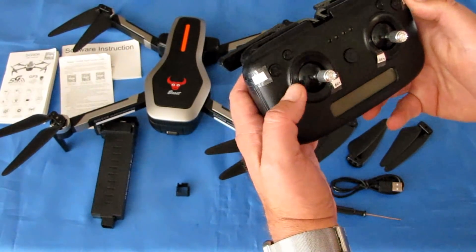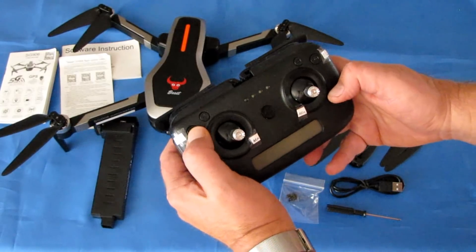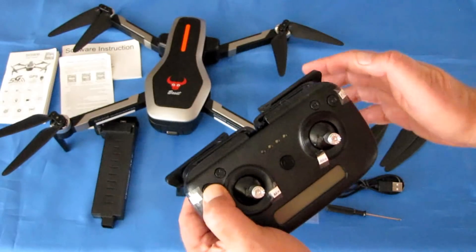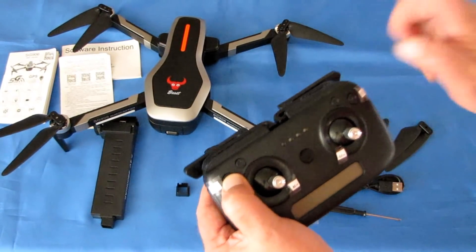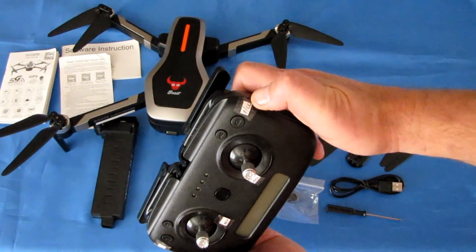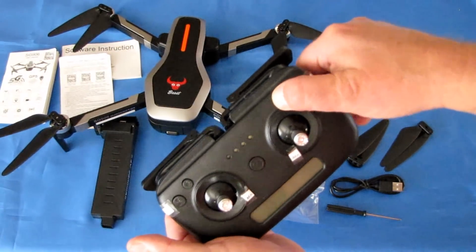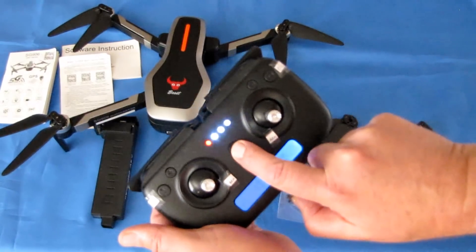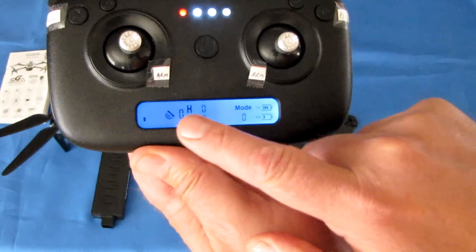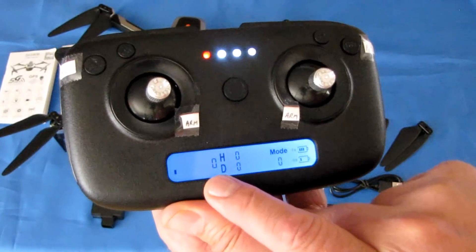The controller is well-labeled for most features. The first button is your rates button — quick press changes speed from beginner to intermediate; long press initiates gyro calibration. Long press of the right button activates compass calibration. Quick press takes a photo. There's also a return-to-home button, a video record button, and the on/off switch. Arm the motors by bringing both sticks down and inboard. The screen shows telemetry: distance, height, satellite count.